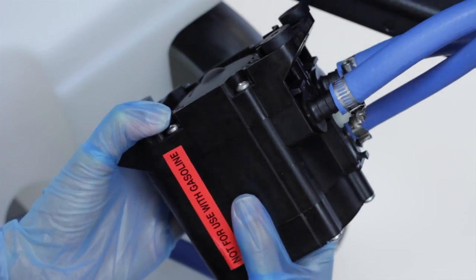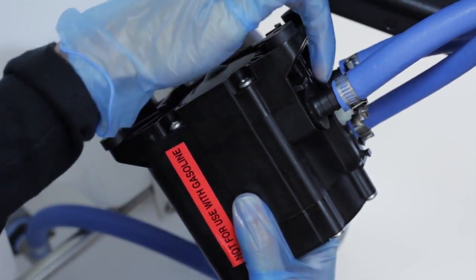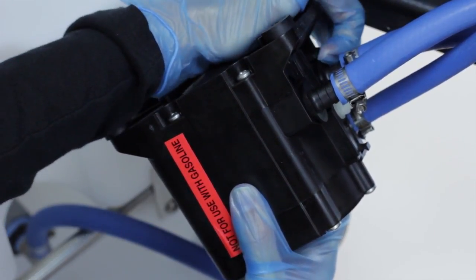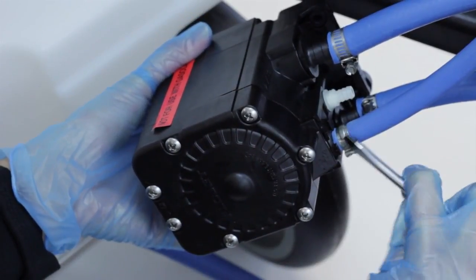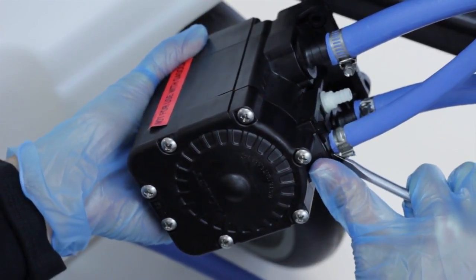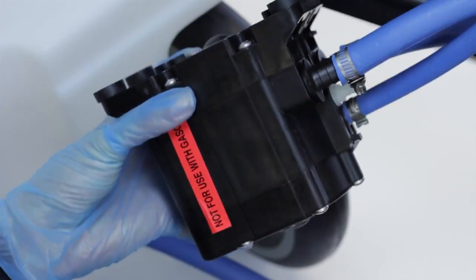On the underside of the pump, there are three hose barb connections. Each hose barb is held in place by a clip. Slide the tab on the clip away from the hose to release each hose barb. You may want to use a flat head screwdriver, especially for the smallest tab.